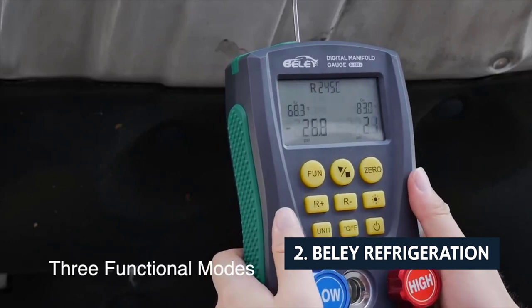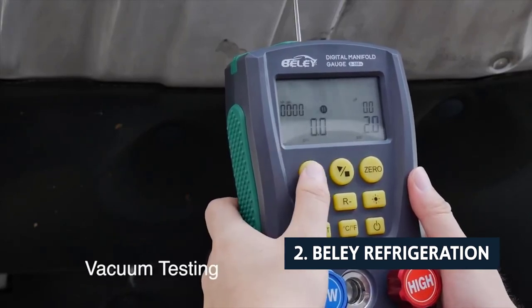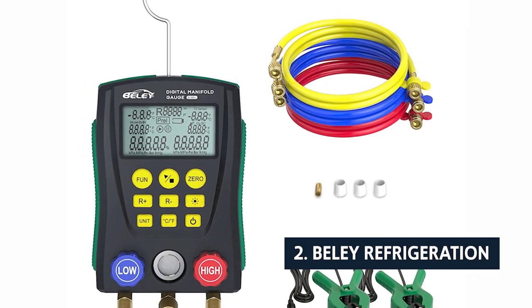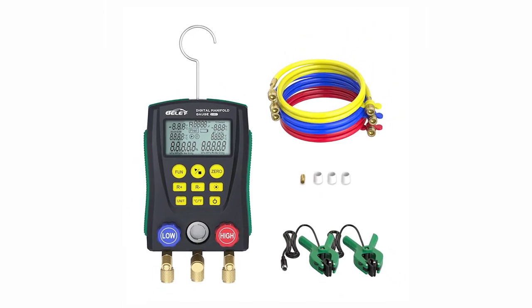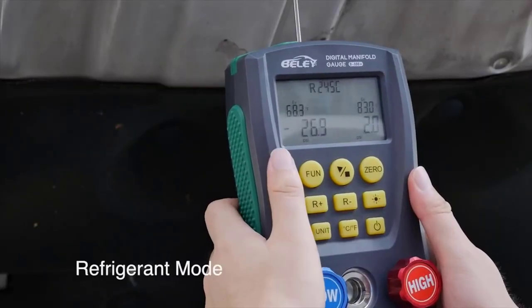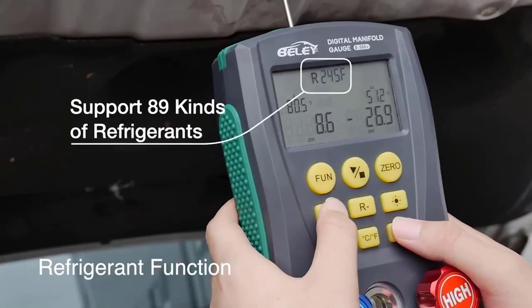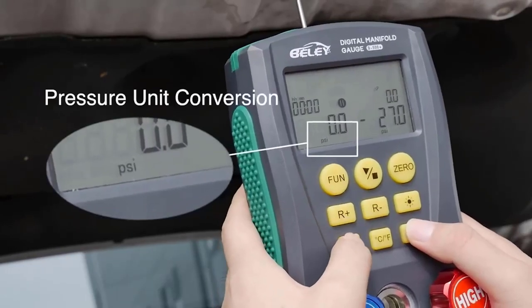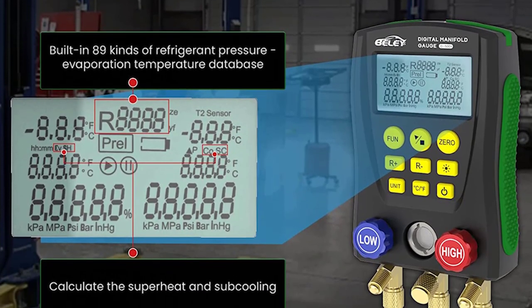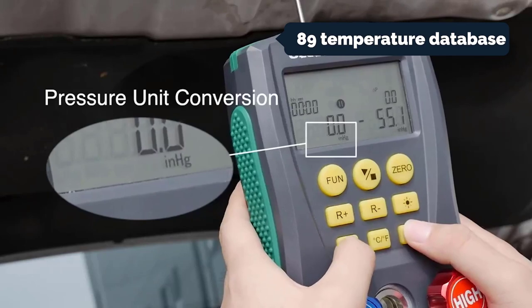At number two on our list is the Belly Refrigeration electronic group instrument, an auxiliary instrument for installing, testing, and maintaining refrigeration equipment such as air conditioners, fridges, and cold storage. The device can simultaneously test double pressure and dual temperature measurements, with automatic multi-unit pressure conversion and automatic temperature conversion between Celsius and Fahrenheit to facilitate different needs.